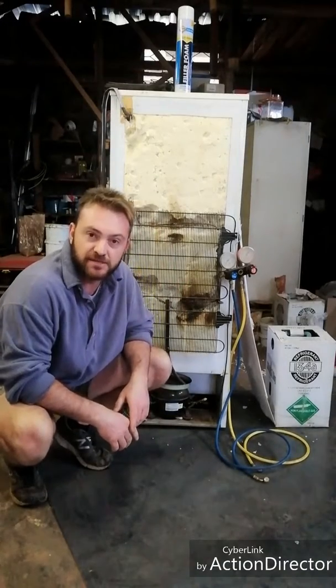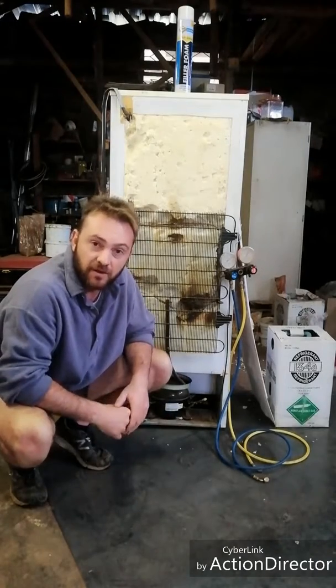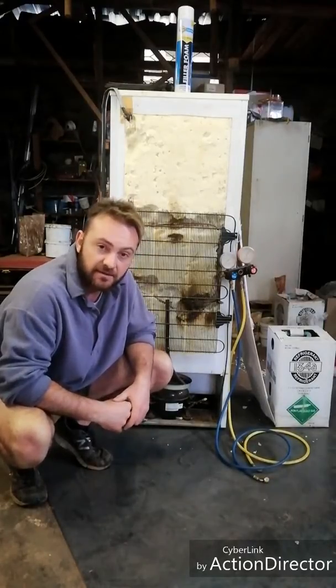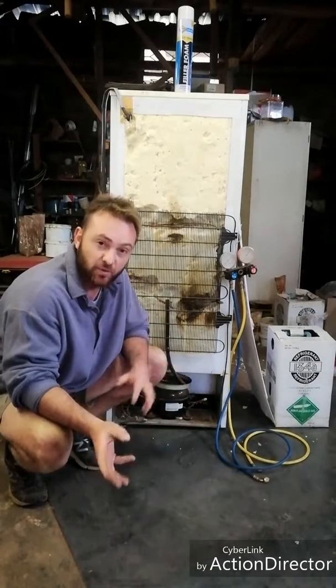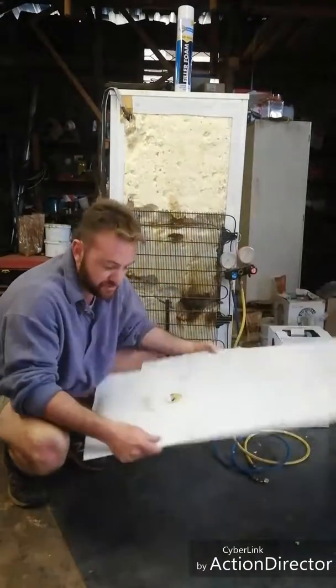Hey everybody, how's it going? Jack of all trades here, bringing you another refrigeration video. This one was standing in the workshop for quite a long time — about a year and a half. I neglected it, didn't have time. So finally I decided to take a look at it. I knew it was leaking internally, but I didn't know specifically where.